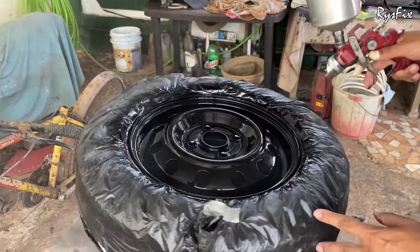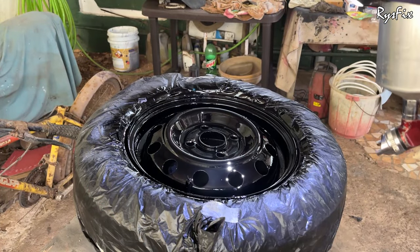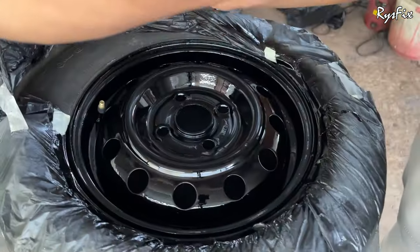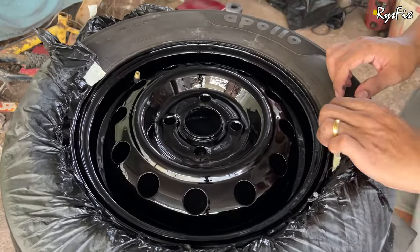I'm done applying the final coat. I'll allow it to dry for one full day, then I can put the rim back on the car. Before doing that, I'll replace the tire, do wheel balancing since I removed the balancing weights earlier, and once balancing is complete, I'll put the tire back on the car.